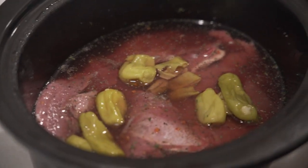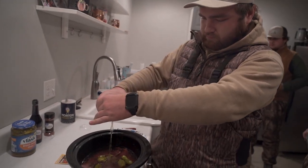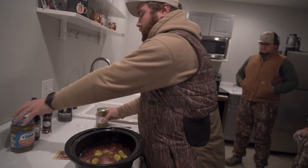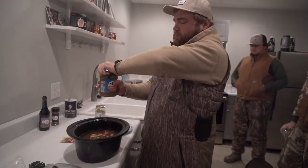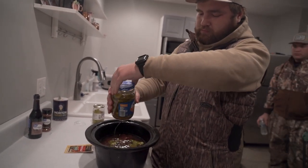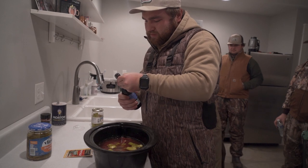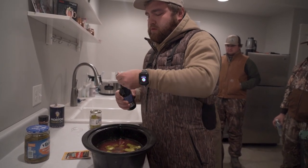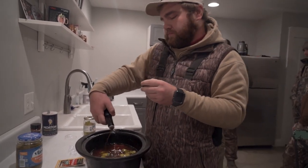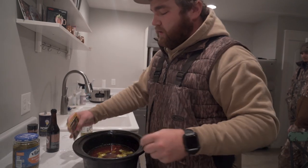It says to use half the jar of pepperoncini juice. Then it has us use some sweet pickle juice. Then a little bit of Worcestershire — roughly two tablespoons.